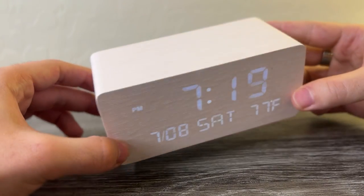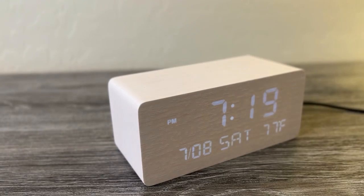So there you have it — that's pretty much all I have to say about this very cool alarm clock. Hope this video helped you guys. Thanks for watching.